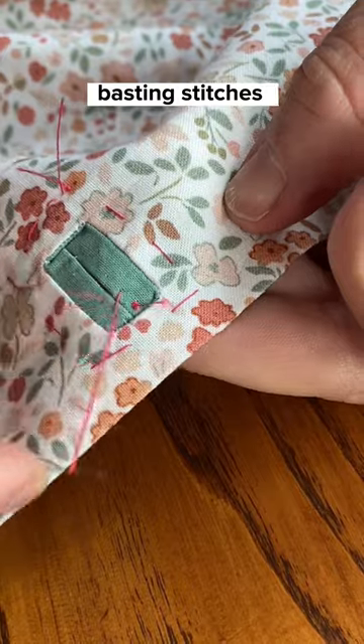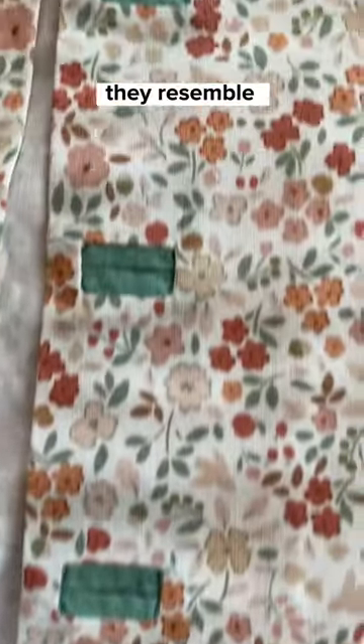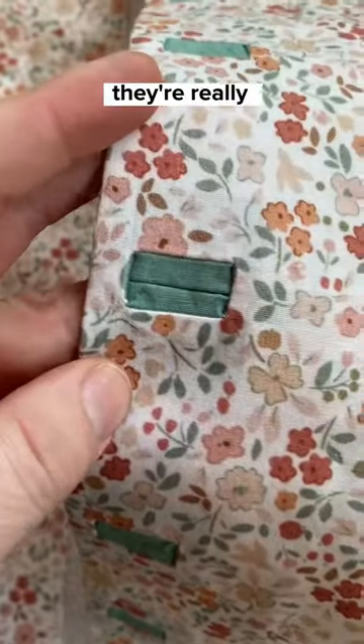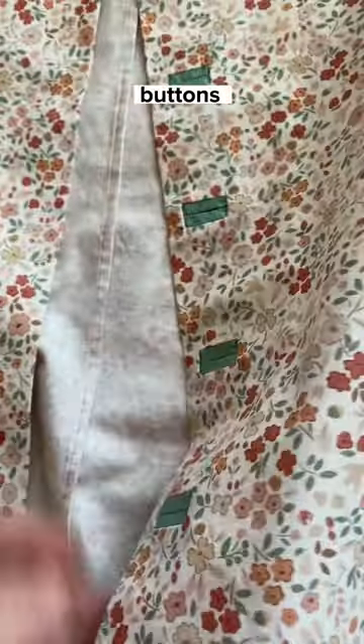Then all the basting stitches could be removed, and here's what they look like. I kind of think they resemble little anuses rather than cute buttonholes, but at least they're really sharp looking anuses. Now I just need to make a decision on what buttons I want to use.